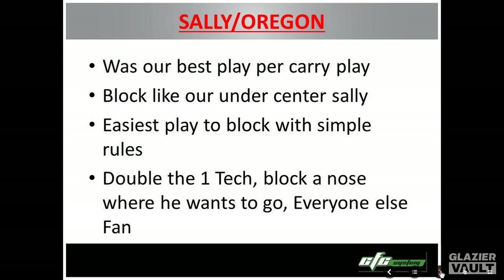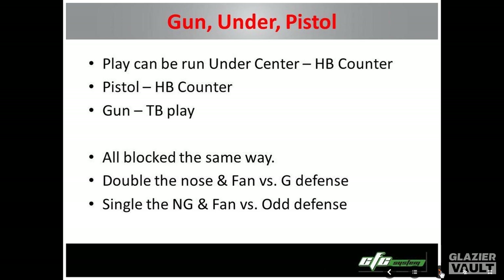Sally Oregon was our best play per carry this year. We had 17 runs of 45 yards and more. It's the easiest play we have to block, and we have a couple of simple rules.